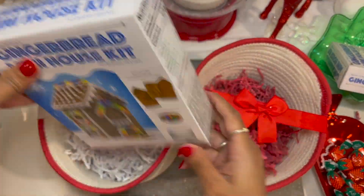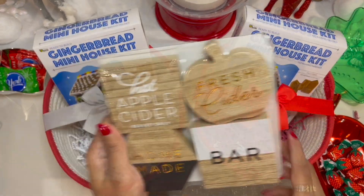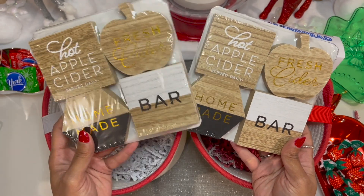Our first item is this cute gingerbread mini house kit — anyone who gets this will love this activity to do with the family. Then we have this cute little apple cider home decor set that can go on any table or bar setting.